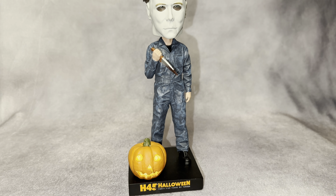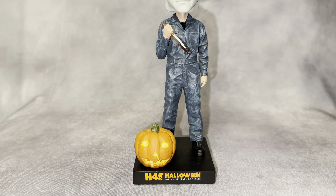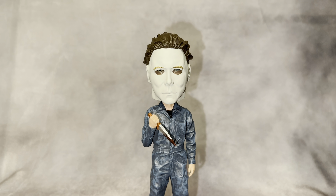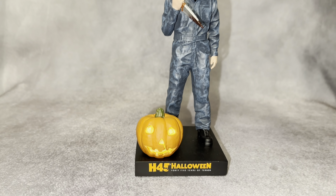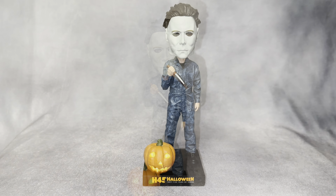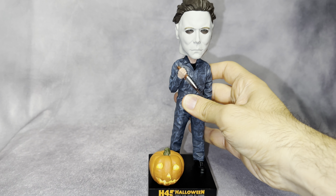The only thing is they haven't put the limited number on the base or anywhere on the figure itself — it only appears on the box. I wish they would put it on the bottom of the bobblehead base, but it still looks really good. I like the clothing and the eyes. Even though we don't really see Michael's eyes in the movie, it's still pretty cool. The pumpkin looks really well done — it actually feels like it lights up the way the paint looks when the light hits it. The bottom of the base just says Royal Bobbles with no number.